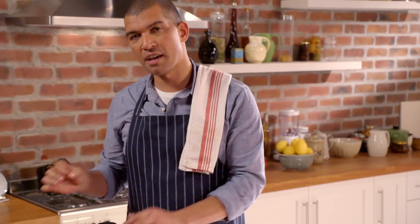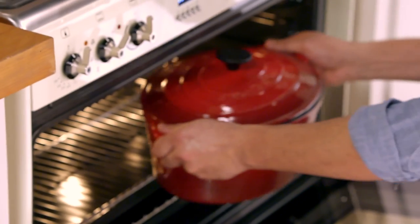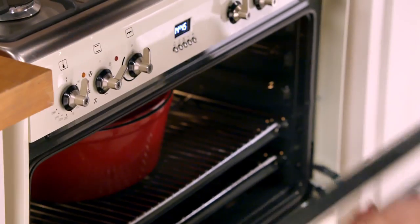The lamb is going to go into the oven — I've preheated it to 120 degrees Celsius. I'll braise it for about three hours.